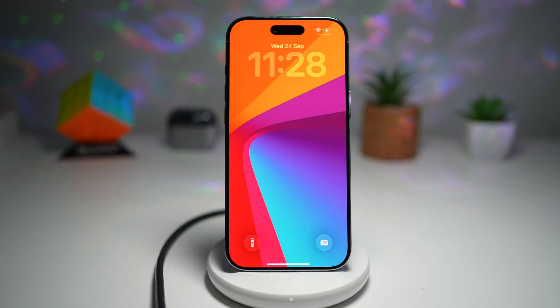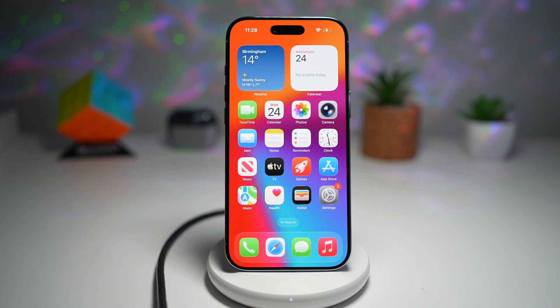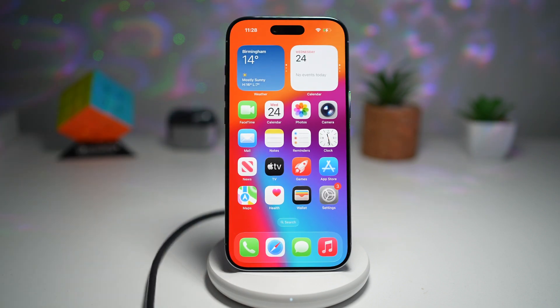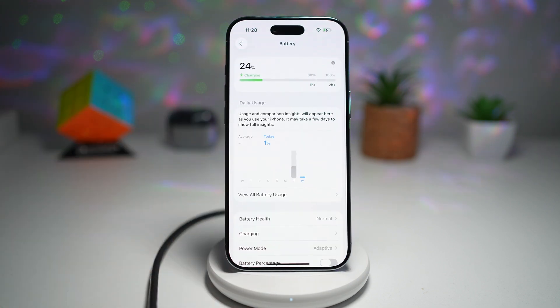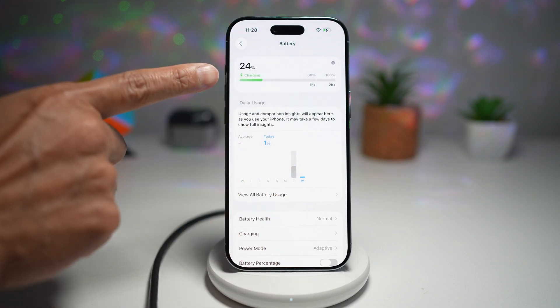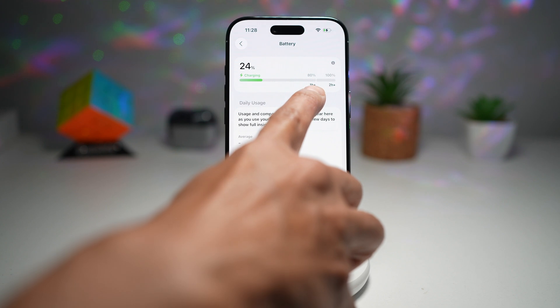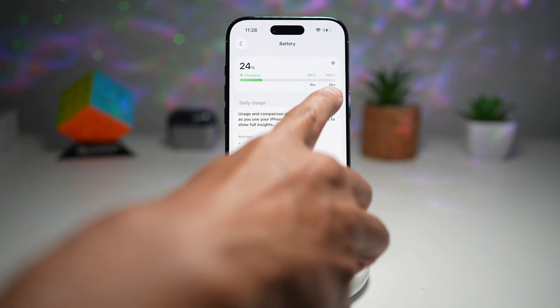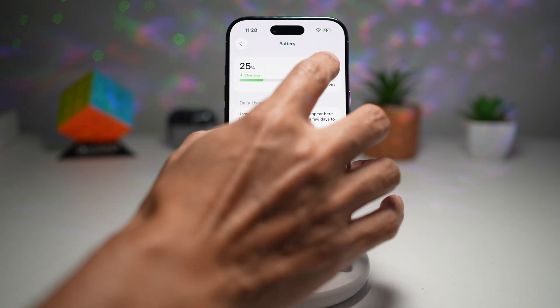Let me show you another place as well, where you can see this charging status and how long it'll take your iPhone to be charged. For this, you need to go ahead and open up Settings, then scroll down and find Battery. Now from here in the battery interface, you'll see the charging information here. As you can see, it's telling you in one hour plus you'll reach 80%, and in two hours plus you'll reach 100%, and it's currently charging your phone.